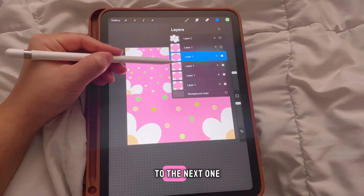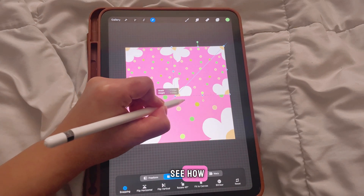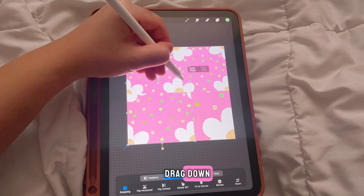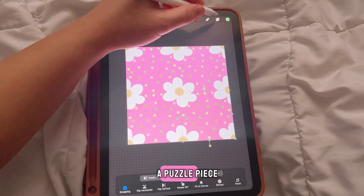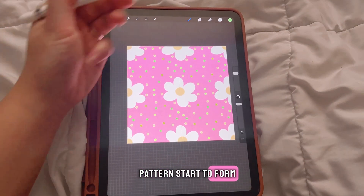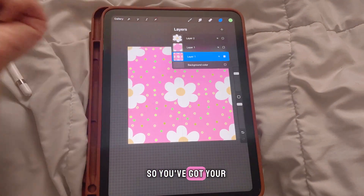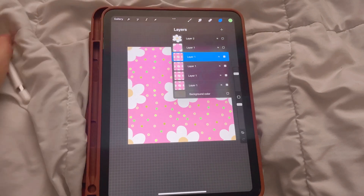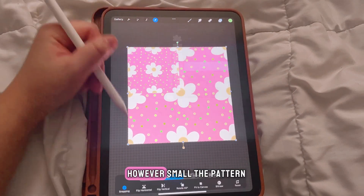Move down to the next layer, click the cursor, and drag that to its corner — you'll start to see how the designs connect together like a puzzle piece. Continue with the third layer, dragging it down to its corner. If you want the pattern to be smaller, merge all your layers together and repeat the same steps. Duplicate four times and drag each layer to the corners — the more you repeat, the smaller the pattern gets.